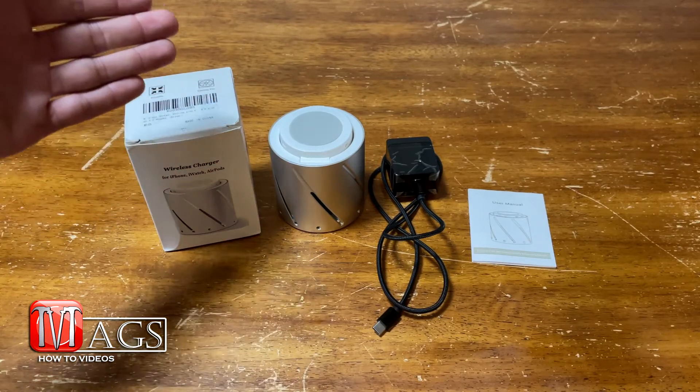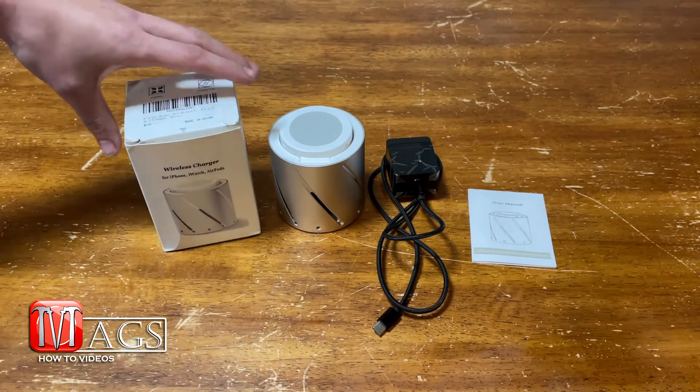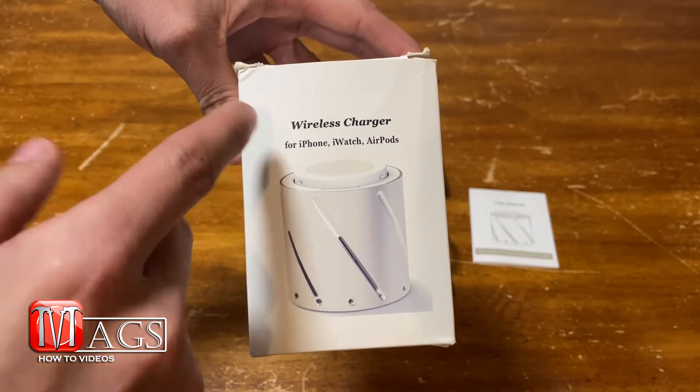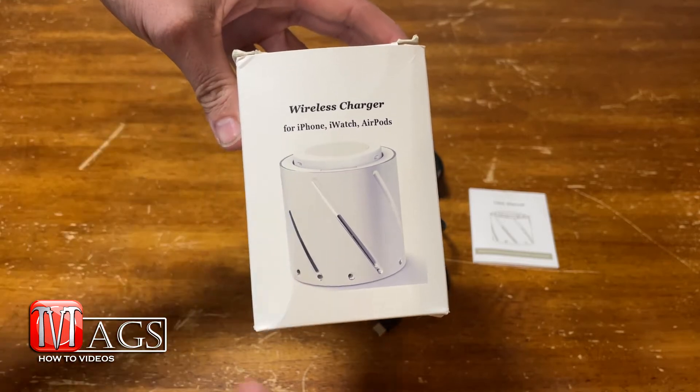With that said, let's start by going over everything you'll get with your purchase. You can see this is the packaging that the charger came in. It says iPhone on it, but know that this will work with any device that has wireless charging capability.